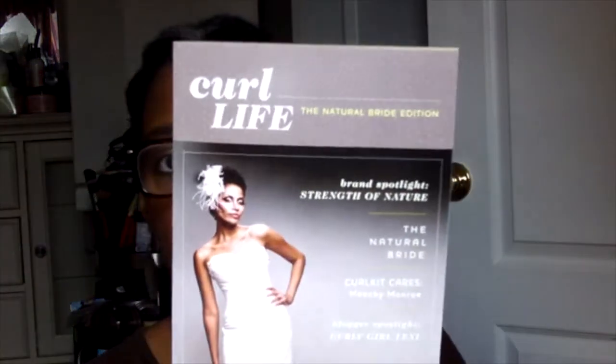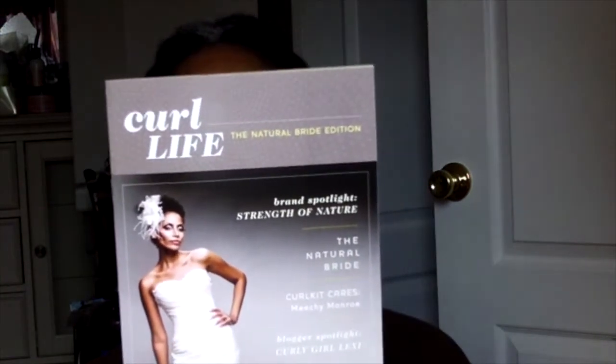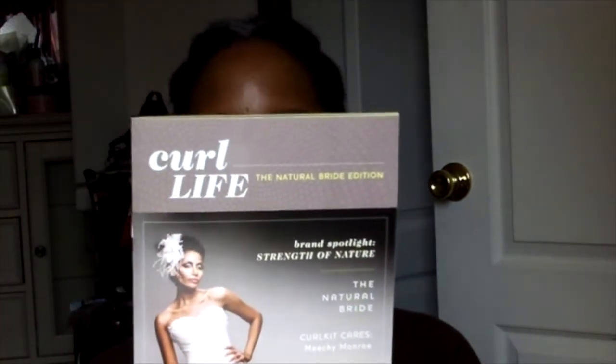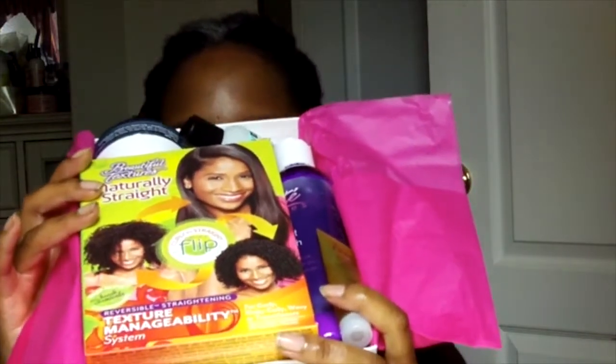This kit is geared toward the natural hair bride. Can you see that? There's a beautiful woman on the cover. I like their curl kit publications — it has some great information in here. This is the curl kit print paper, cute little sticker. Open it up and this is what it looks like on the inside. I can't say I was really impressed, but there are some things here that I am looking forward to trying.